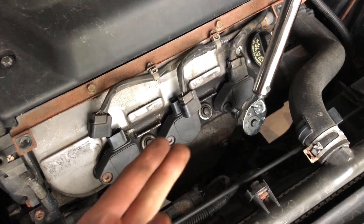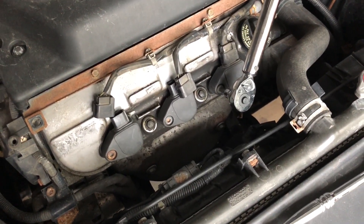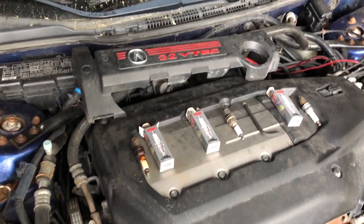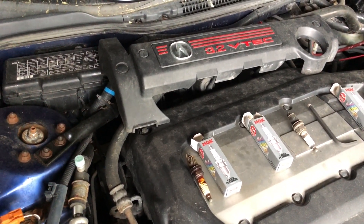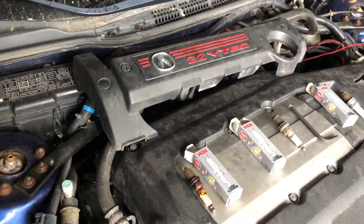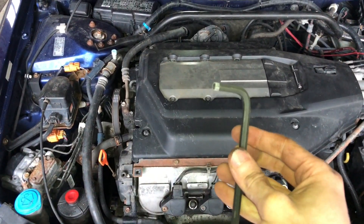Last but not least, put the little electrical connector back on. It's the exact same process for all six of them. Now that we've got the general concept down on the front three, which are the easier ones, we're going to move on to the back ones. It is the exact same process, however it's just a matter of them being more difficult due to maneuvering your tools in a tight workspace.